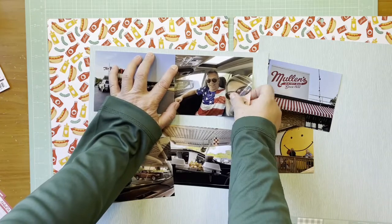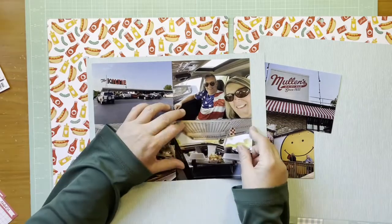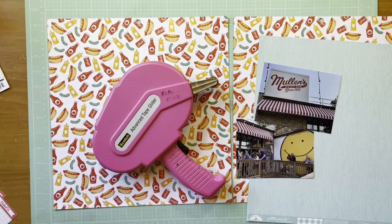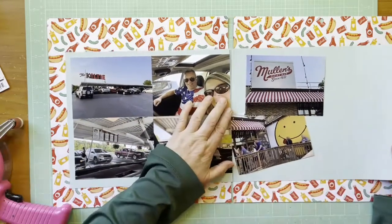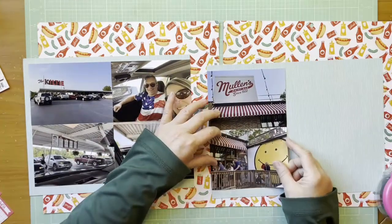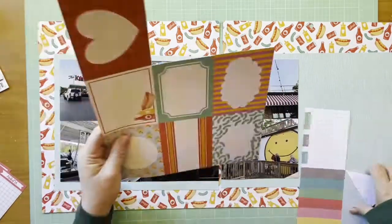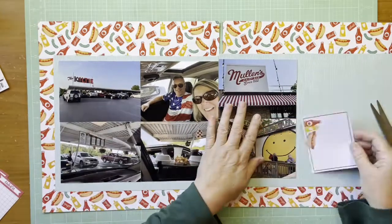I have six photos here, and I decided to arrange them completely horizontally across the two pages — four on one side, two on the other. To make them look more like a continuous block going from side to side, I cut off the border on the right side of the photo block on the left-hand paper, and then I'm butting up the two photos on the right-hand paper as well.